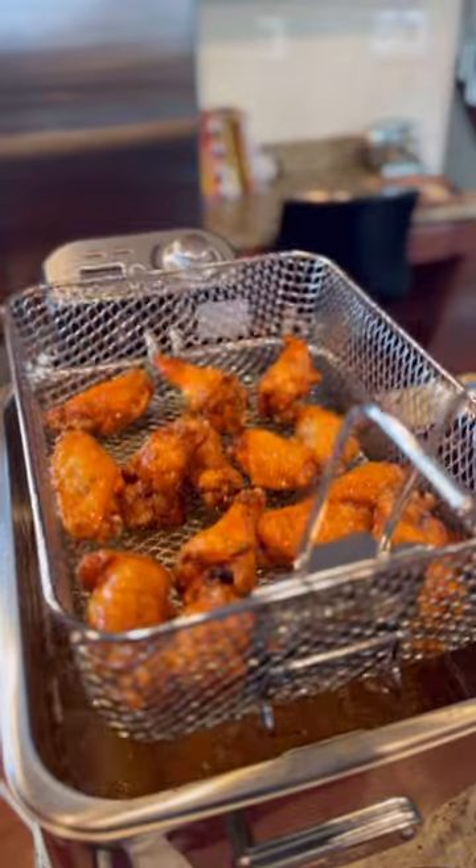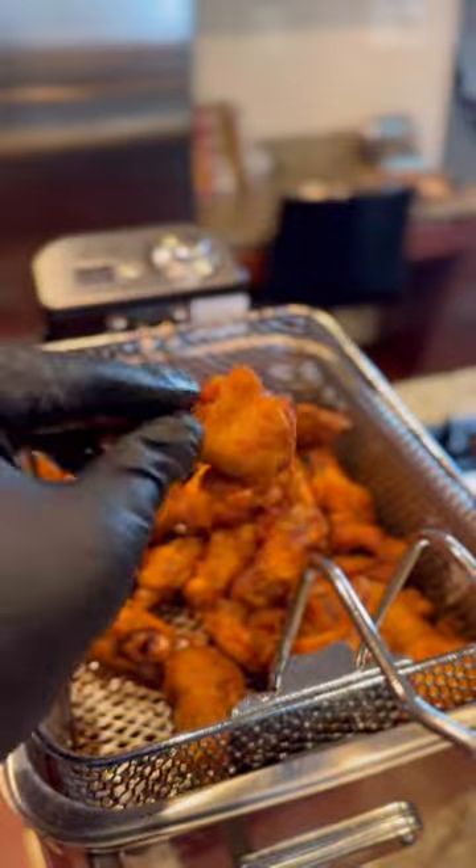Fry the wings at 365 degrees for 10 to 12 minutes. Pour the sauce over the wings and toss. Man, Picasso. Follow me for more.